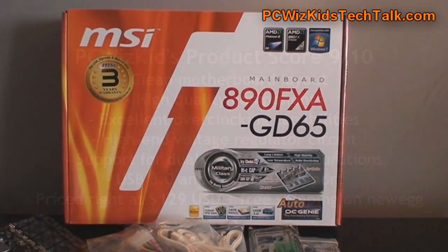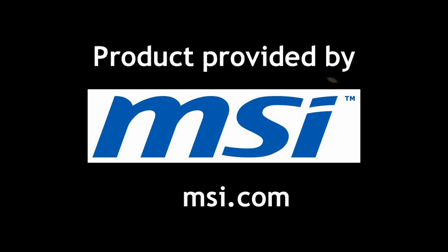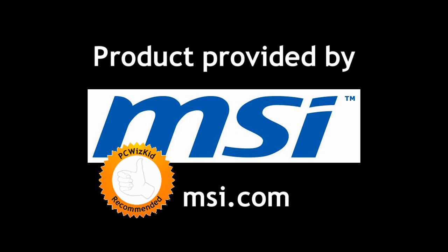Very nicely done from MSI. I really like the clean layout of this board, the high-quality components, and the excellent overclocking — 4.2 gigahertz with the voltage and temperatures that I got. Definitely a great board, and I definitely recommend this if you're looking to get a decent gaming rig. I'd like to thank MSI for providing it. I hope you enjoyed this video, and thank you for watching.